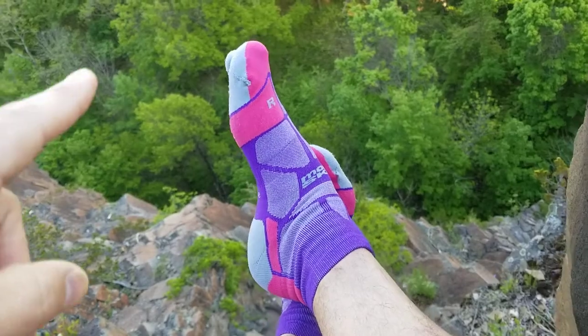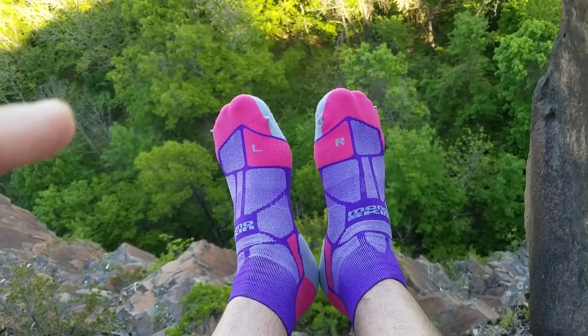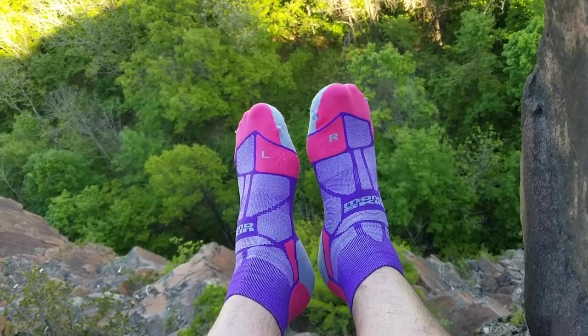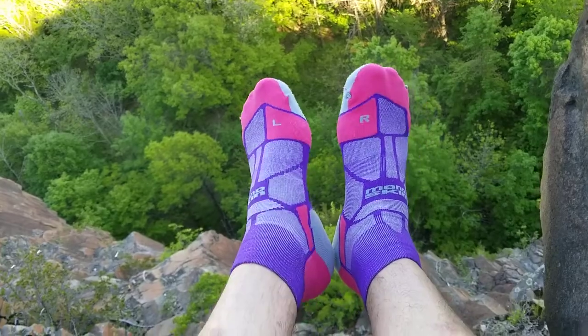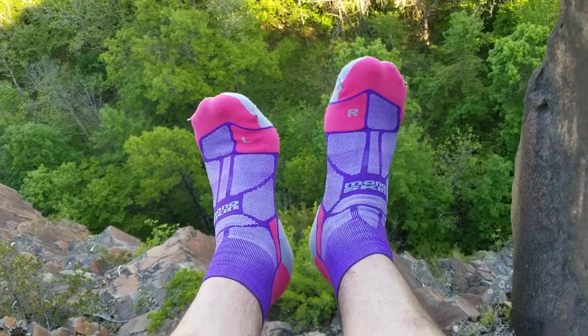You can see from the toe area as well they do a flat lock stitching seam on the toe, so there's nothing too much for your feet or your toes to rub against that can help cause a blister. They're designed to stop blisters in as many ways as possible.